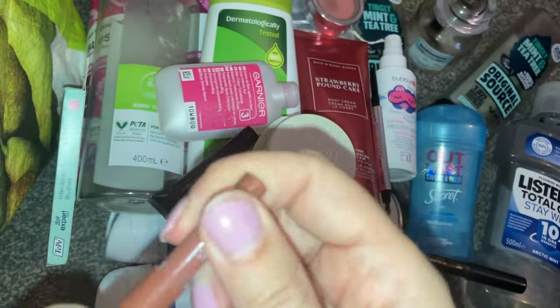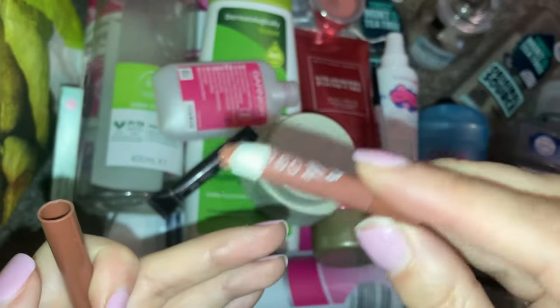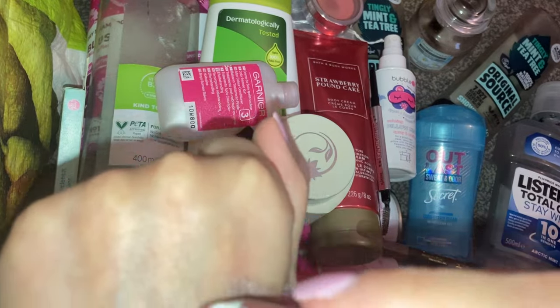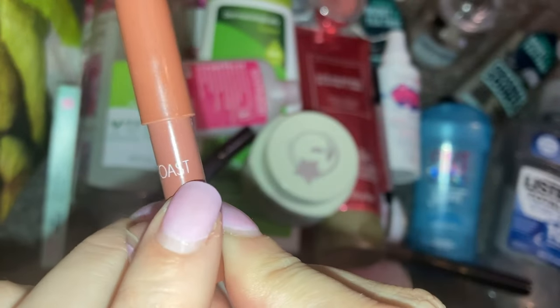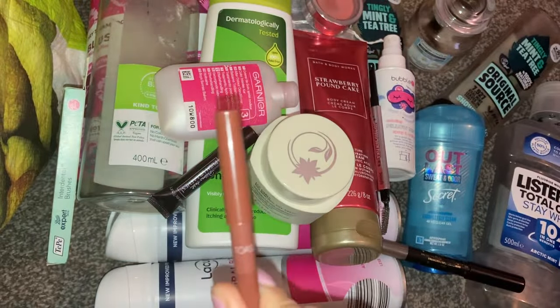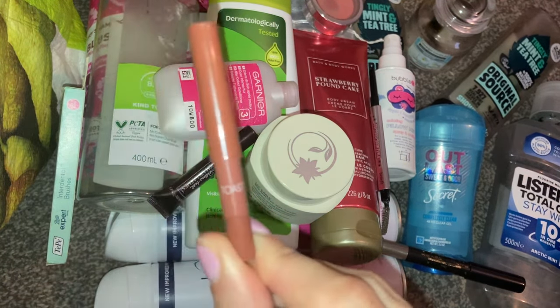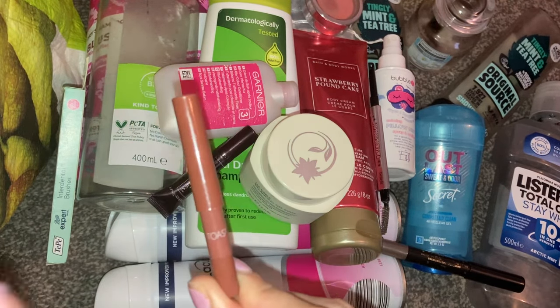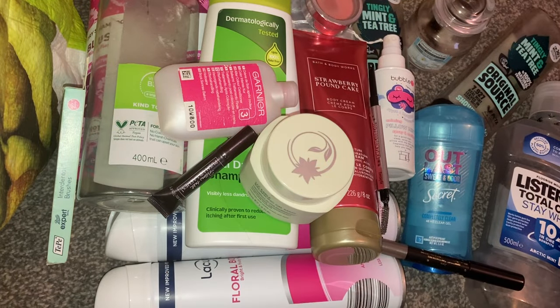Another trusty Primark item is the lip liner in the shade Toast. You can see it's tiny now and I can't sharpen it anymore. But this is like a classic colour and I use it all the time. I do have backups — these are only £1 in Primark. So if you go in and have this colour in the shade Toast, grab them. Grab five if you can and just keep them as backups, because in my store if this comes into stock, it's literally sold out in seconds. So I always like to stock up on a few at a time. For £1, you cannot go wrong.